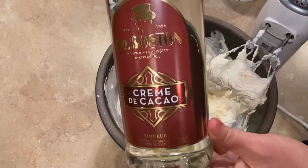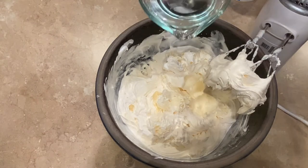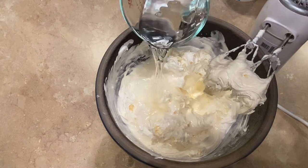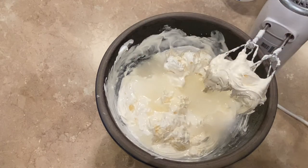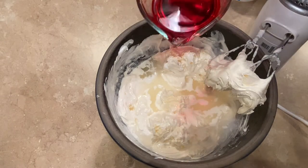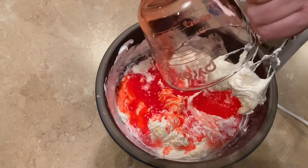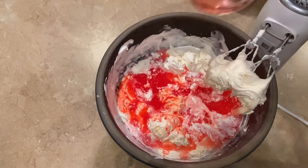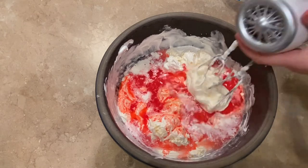Once you have those two ingredients mixed together, go ahead and measure out three quarters cup of the Crème de Cocoa — this is the clear liqueur. Add that to your mixing bowl. Then measure out three quarters cup of the Crème de Noix, spelled N-O-Y-A-U-X. I'm sure I'm not pronouncing it right, but it's the red colored, almond flavored liqueur. Go ahead and add that to the mixture as well.